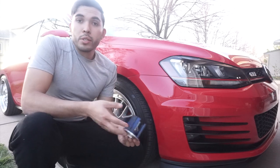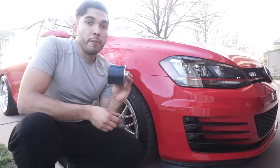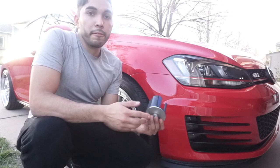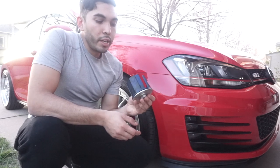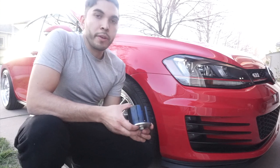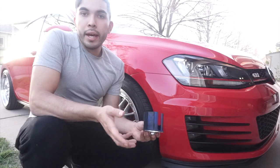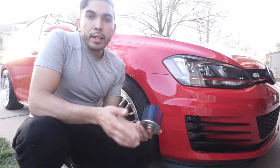I'd suggest looking into different tires for better traction, or a different insert — they're made out of different materials and that will make a difference in how the car feels. Unfortunately I made the mistake of buying the extreme version. Spooling does make a street version, which I'm pretty sure uses a softer material and produces less vibration. Just do your research and find something that's not as aggressive as this one.